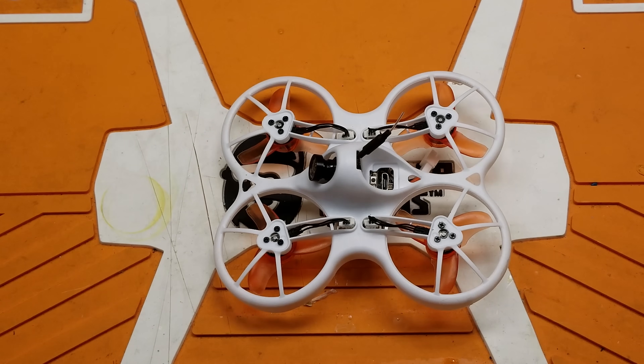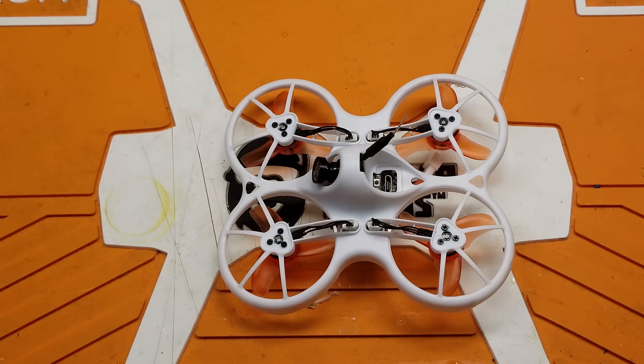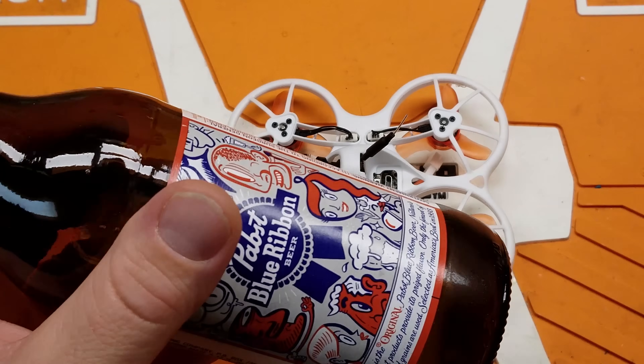First things first, we're going to need our drone, we're going to need an antenna, we're going to need our typical tools — our soldering iron and whatnot. Beer.